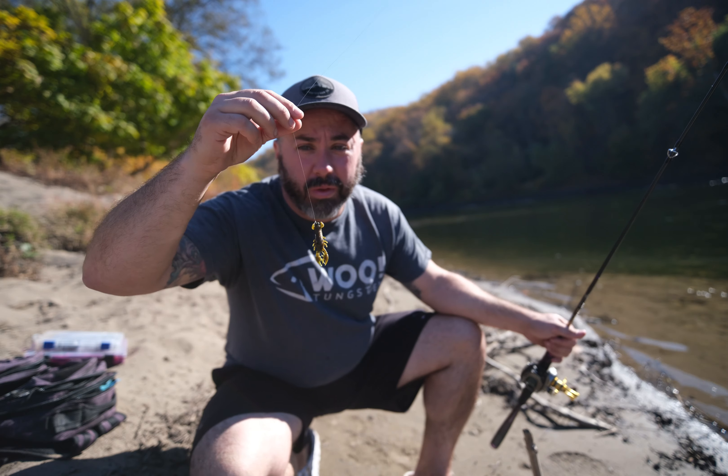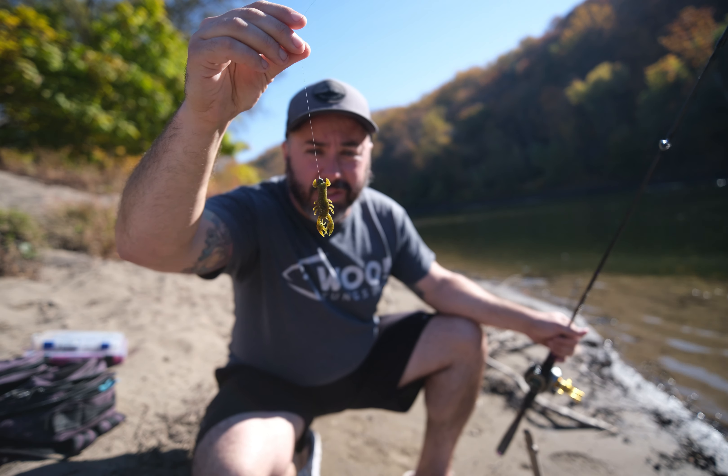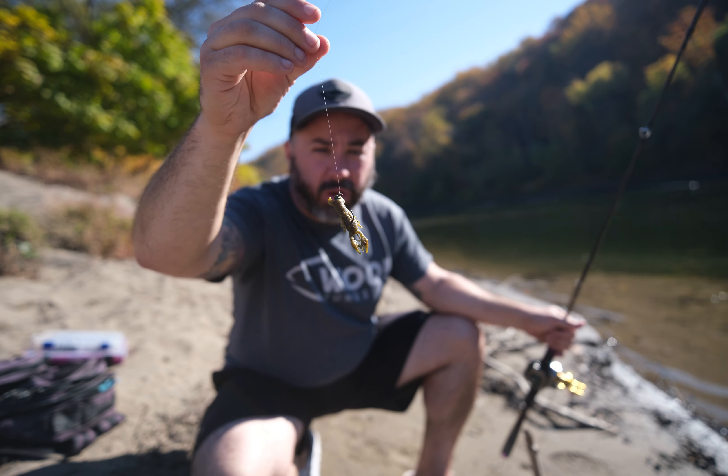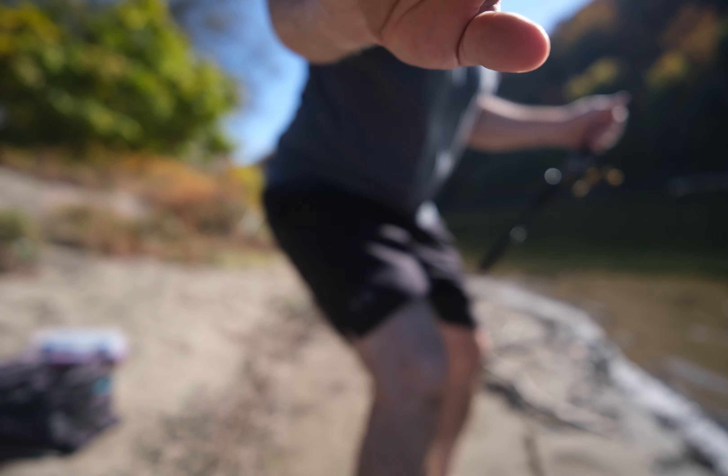So I'm gonna go against what I said about only using hard baits. We got a 1/20 ounce ned head — super light — with a little Berkeley Ned Crawl in the MaxScent. See if some of these lazy fish that are just kind of following the jerkbait and not committing will hit this. I think they will. I am literally staring at two smallmouth 10 feet in front of me off this tree.